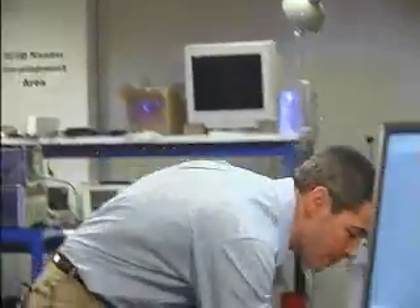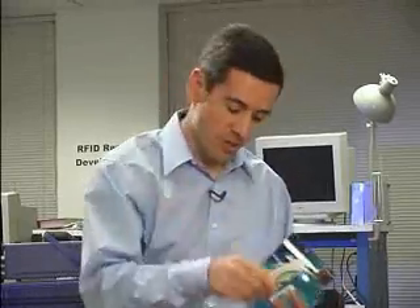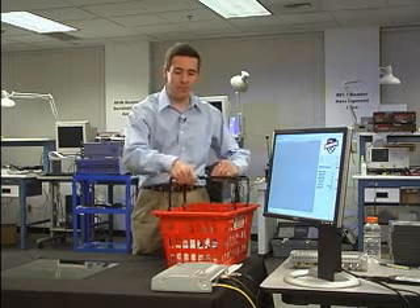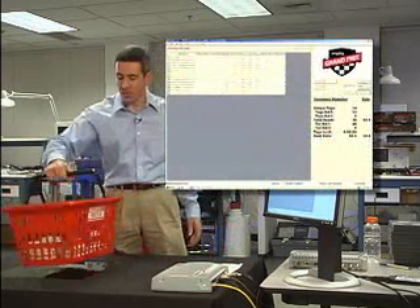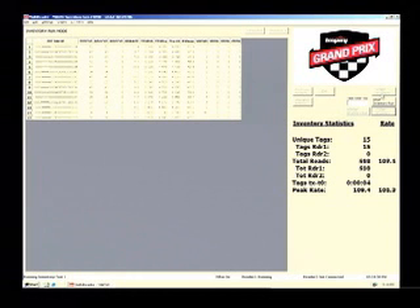Finally, I can load up an entire tote full of items — razor blades, blister packs, mouthwash, aspirin, and a whole host of other items. Place the tote on the point-of-sale terminal, and the Speedway UHF Gen2 reader reads the items instantly, all at once. With UHF Gen2, it's no problem.